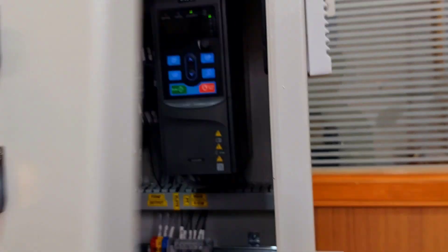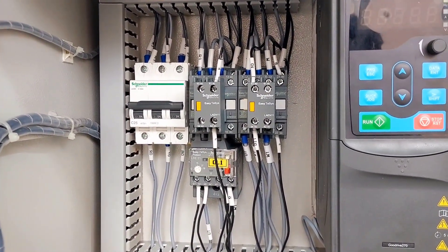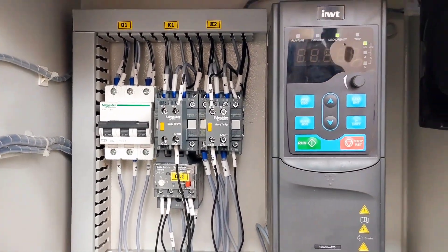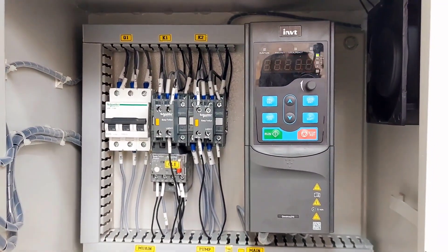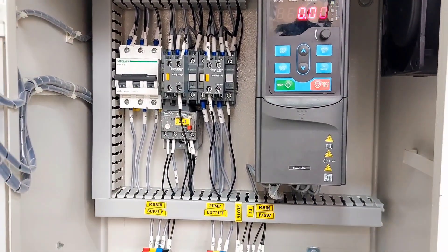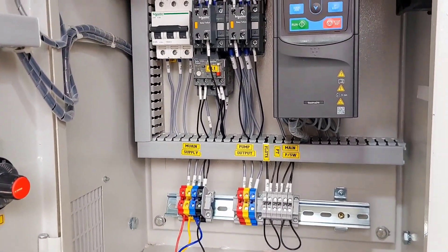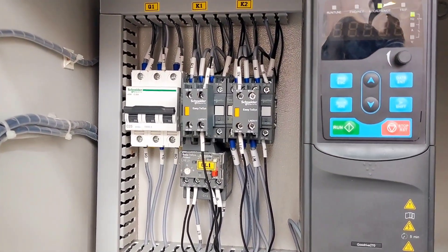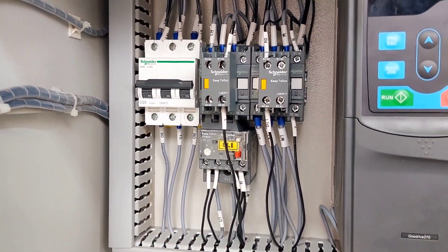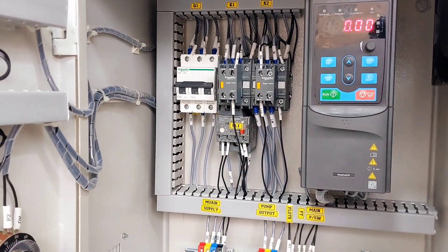I can show you inside. Here we have provided mains 3-phase MCV, an INVT drive with a fan to reduce heat and humidity inside the panel, and Schneider make contactors and Schneider make thermal overload relay, provided for when we operate the pump in manual mode.